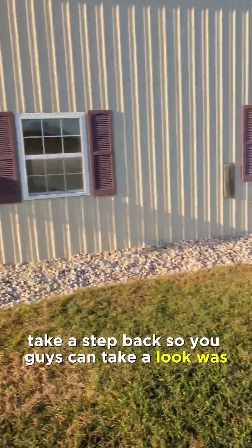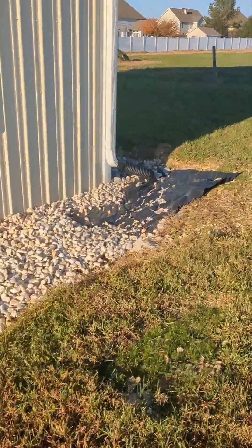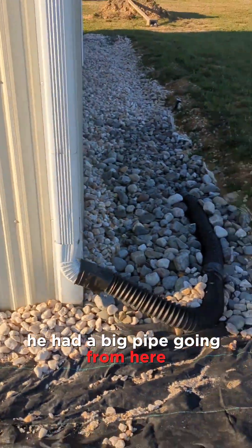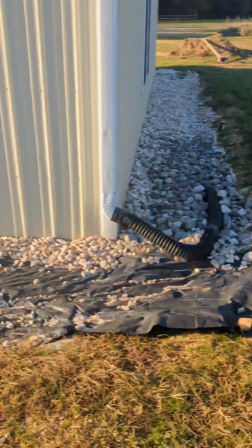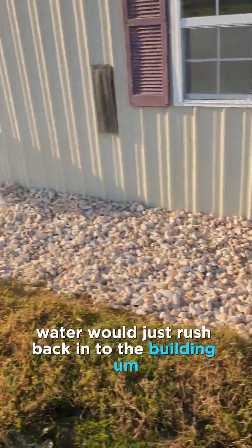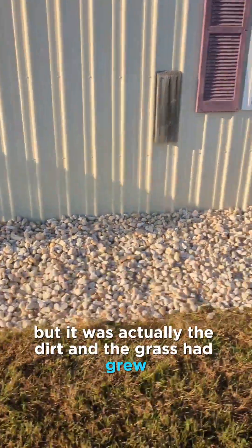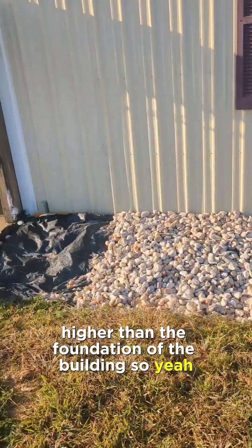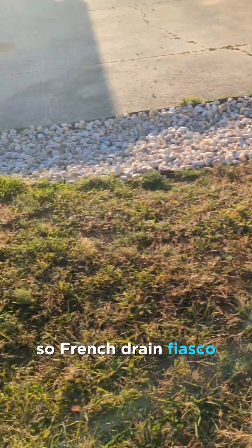Another area I had issues with — take a step back so you guys can look — I was having issues with water going into this building mainly because of the downspout here. The old owner had a big pipe going from here connected to the downspout, trying to run the water up here, but that wasn't working. Water would just rush back in. Also, the dirt and grass had grown higher than the foundation of the building.